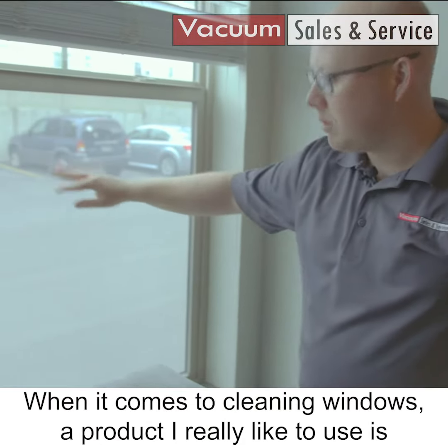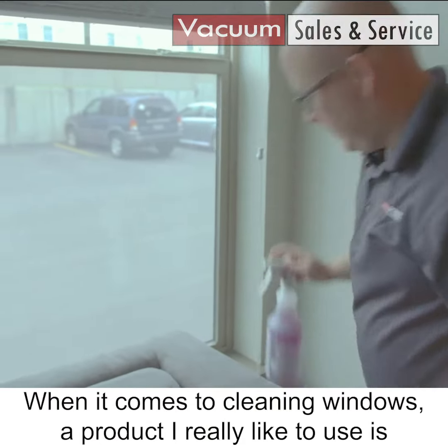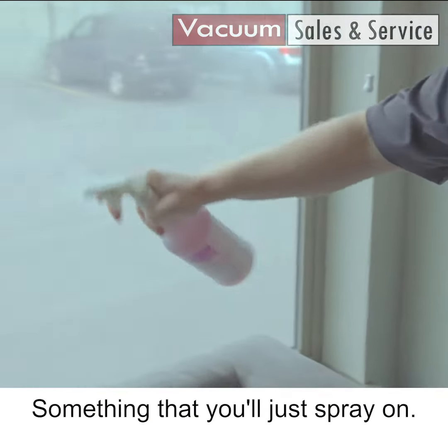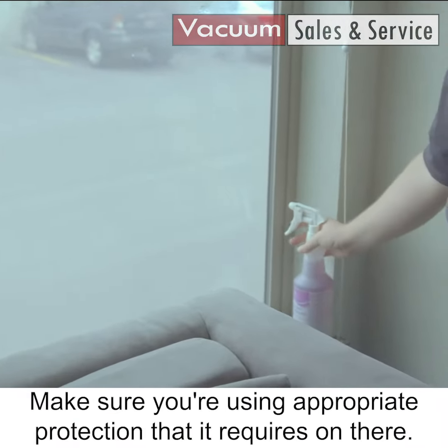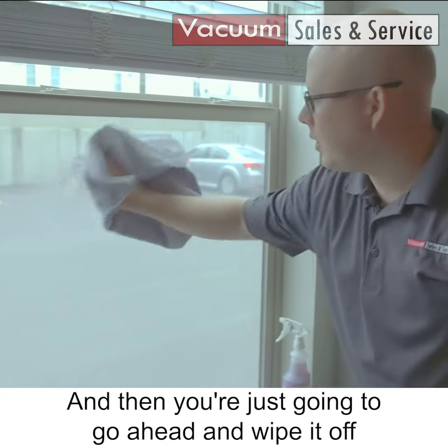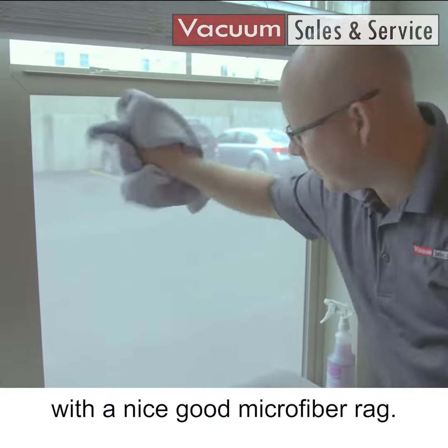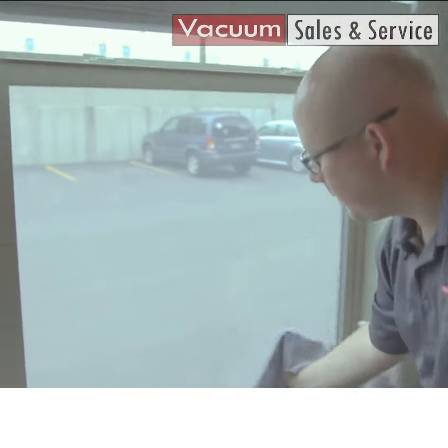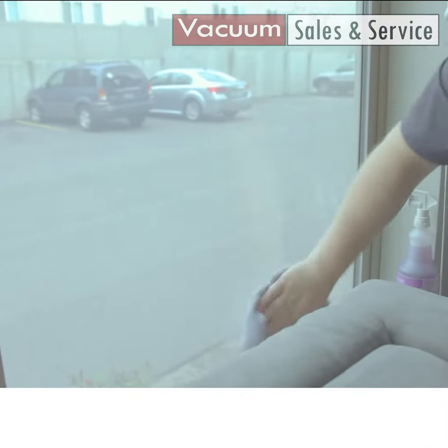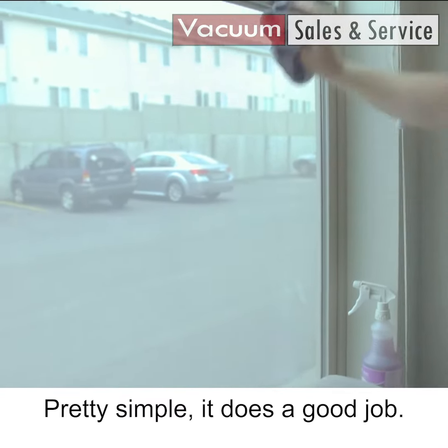When it comes to cleaning windows, a product I really like to use is the EnviroCare glass cleaner. You'll just spray it on, make sure you follow the appropriate safety requirements on the label, and then go ahead and wipe it off with a good microfiber rag. Pretty simple — it does a good job.